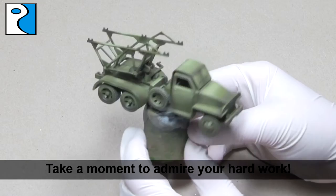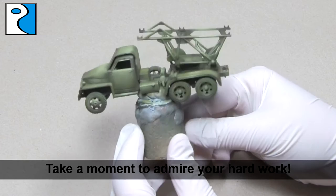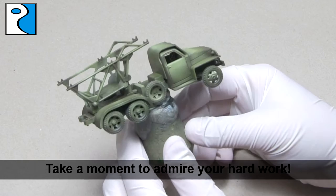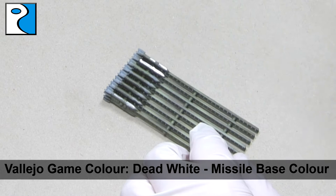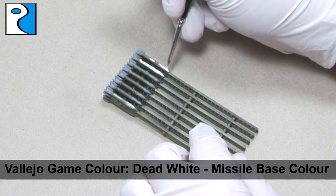Here you can see we're getting that well-known 4BO Russian Green colour. I really like using the Ammo by Mig Jimenez sets because they're pre-mixed, which ensures consistency when I'm painting Russian vehicles. Now whilst I'm waiting for the filter to dry, I'm going to base coat the missiles with Vallejo Game Colour Dead White. I use Dead White because I find it covers best out of all the whites I've used via brush, even over darker colours.